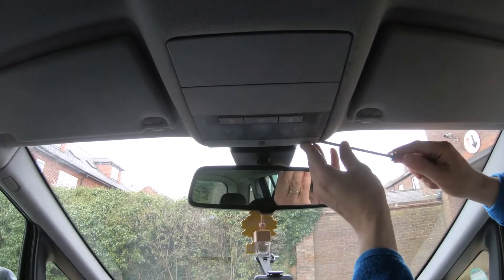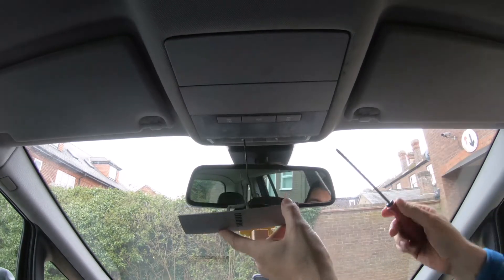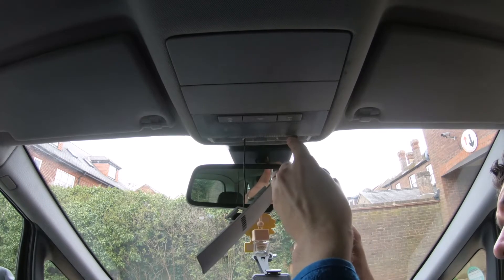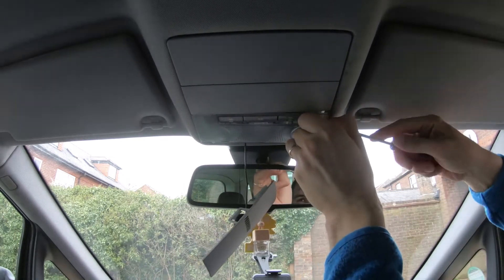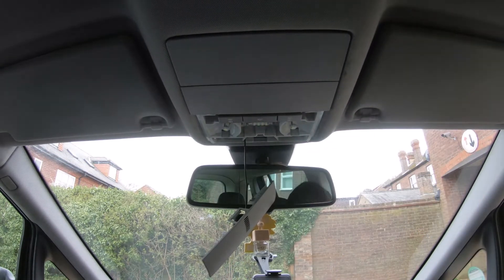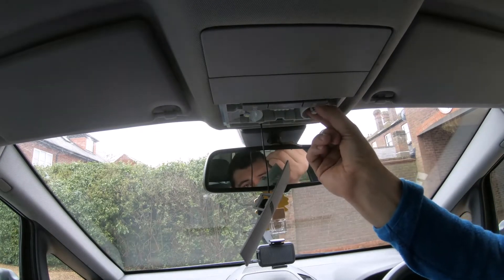Hello everyone, welcome to another video. Today I'm going to show you how to change the interior lights. To get to the bulbs, you need to remove this plastic from here with a flathead screwdriver and then pry it from here — the lens that is covering the bulbs. Now you can access the bulbs.